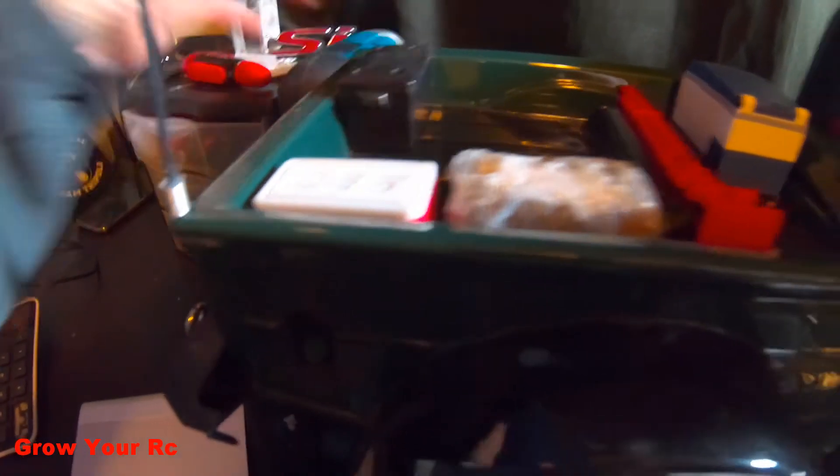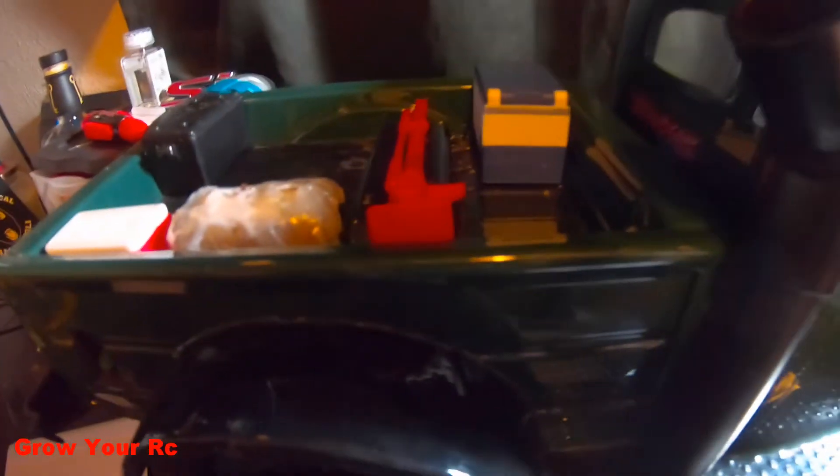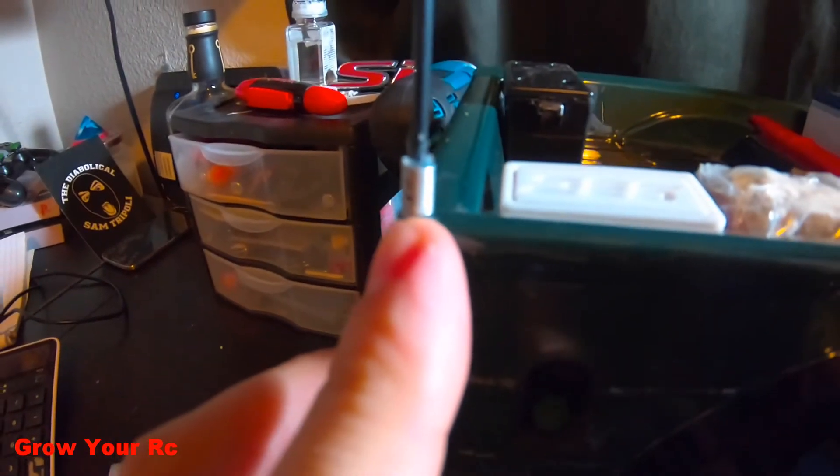Coming to the bed here, these are the accessories. I got the ARB fridge. That's just a Traxxas high lift. That's a bundle of wood that I tried to make - it's not great, I'm probably going to wind up redoing it. I got this little cooler, it's just held on with magnets. And that too, the fridge is held on with magnets as well. I got this CB antenna - I found these little things that look like springs in the craft store. I was just looking through stuff and saw them, so I had to buy a whole bag of them, but they were only $2 or so.